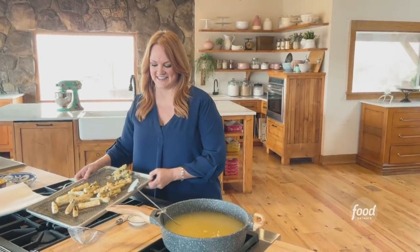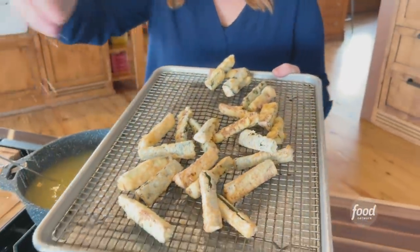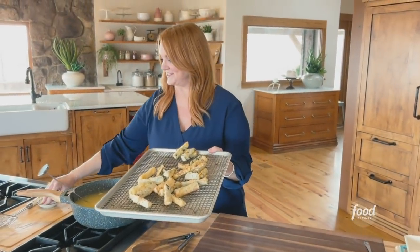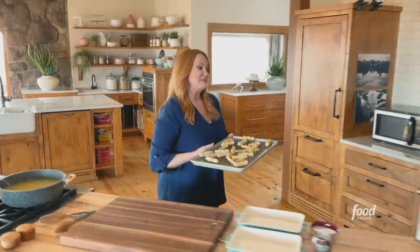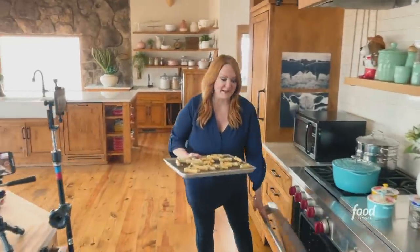So Paige, look at the zucchini! I've got some sea salt and I am pretty generous with it — sprinkle it on. That looks so good. I'm going to put this into a 200-degree oven just to keep it warm while I make the fish.